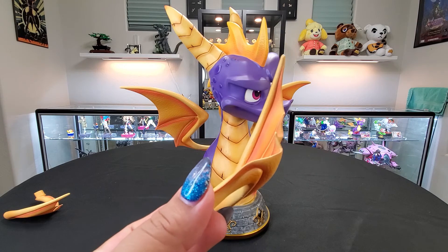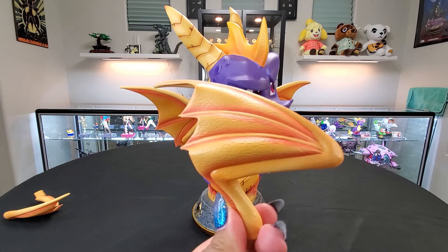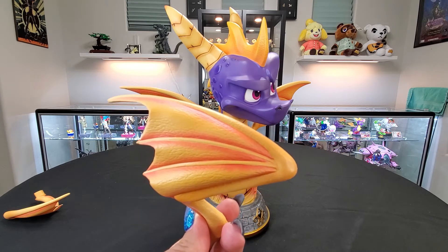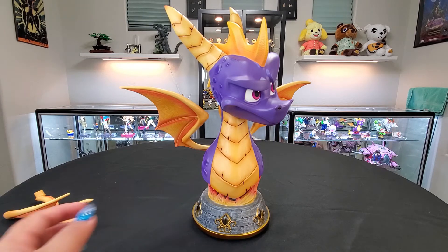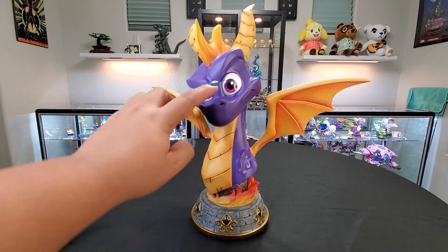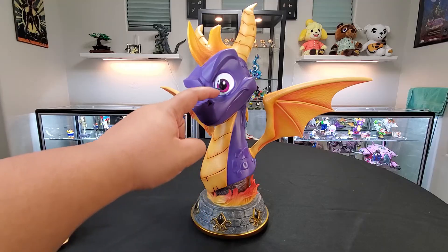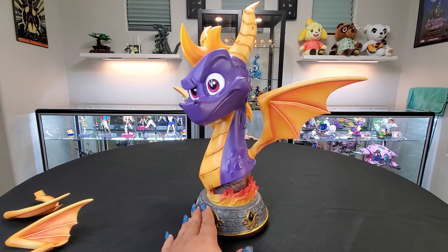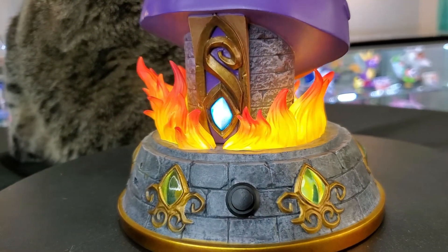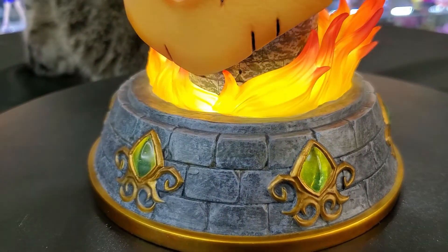There's no overspray — the lines look very, very sharp and clean, which is fantastic because these things are not cheap. So you can be pretty confident in what you're buying. There's a slight ombre to his eyes, going from light to darker. Even the base has a more realistic feel than Spyro himself — the bricks have that actual weathered stone effect, and the fire is more of a shaded effect rather than just bold colors.